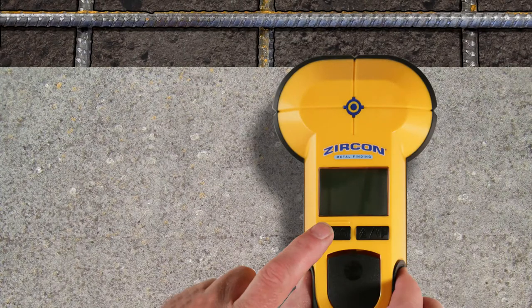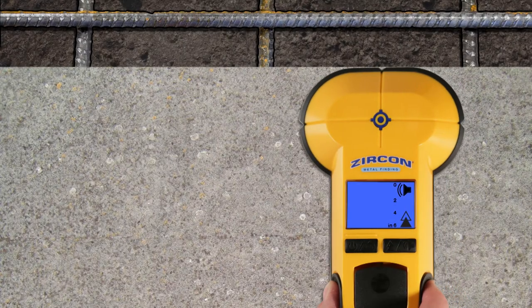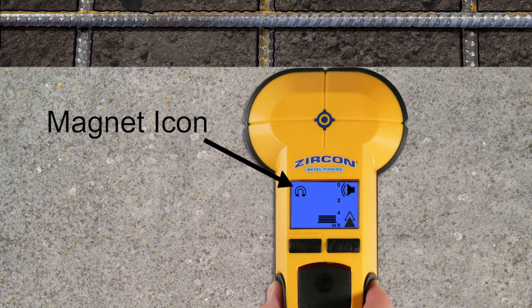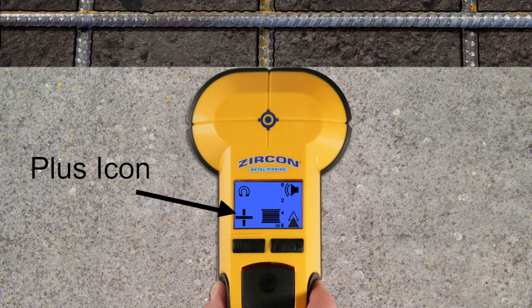Here's how to use it. Turn the tool on and calibrate it in the air away from all metal objects. Then place the tool flat over the surface and scan side to side. As you move towards a target, the magnet icon will indicate whether the target found is ferrous or non-ferrous. The depth bars will increase to indicate the approximate depth, and a large plus icon will appear on the screen.